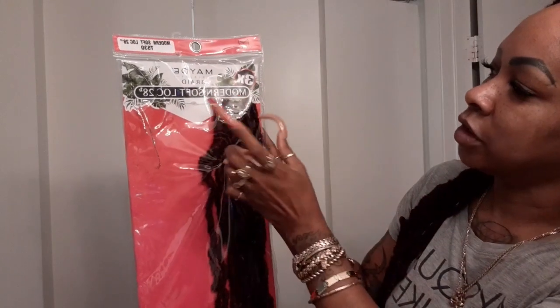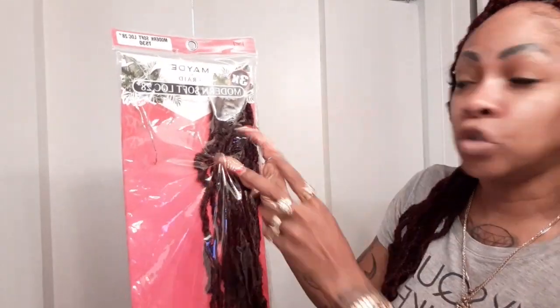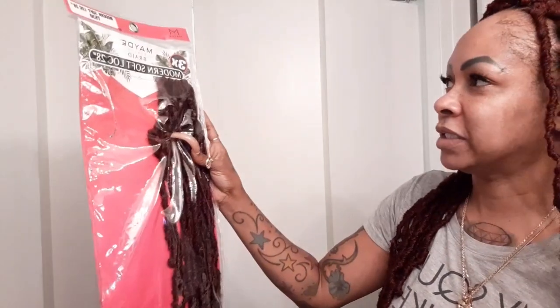It was three packs total — two full packs and then two rows from the third pack, so I have one row left if I wanted to do this style again. At $13.99 a pack, three packs did my whole head. She knows I don't like a head full of hair, so I told her to space it out — don't have me looking like Mufasa. I love for my hair to drop. I'm definitely satisfied; it is not heavy.